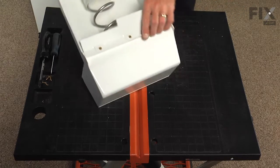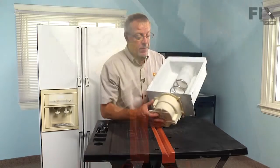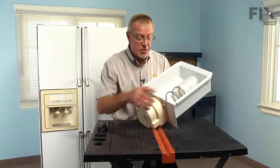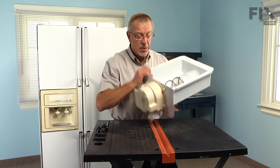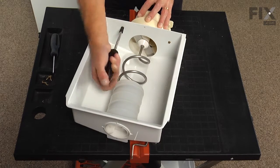Now slide the cover away from the drum. Next we're going to remove four more quarter inch hex head screws — two on the inside of the drum and two on the bottom side — which secures the housing to the ice bin.